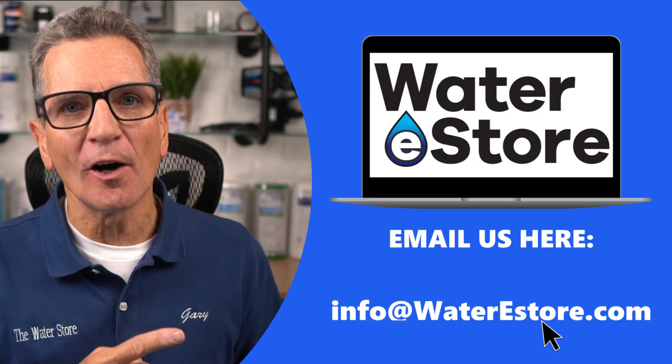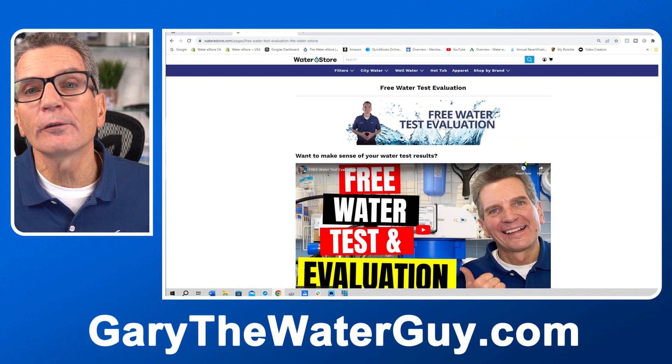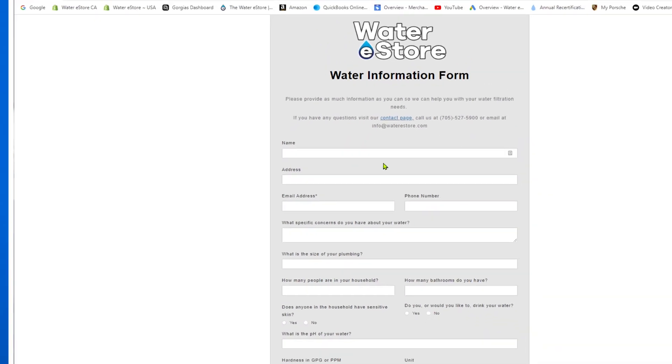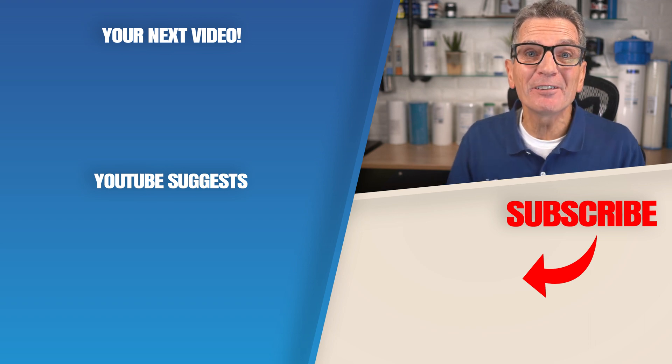In our case we need a reverse osmosis drinking water system to get rid of the arsenic, uranium, and lead and also reduce that sodium content, plus a water softener for the whole house. If you're looking for personalized water filtration suggestions, once you receive the results you can email us at info@waterestore.com. You can also go to waterestore.com (US) or waterestore.ca (Canada), hover to find the free water test evaluation page, fill out the water information form, and submit it for specific recommendations. Click the link to check out what a complete city water filtration system could consist of if you needed everything.